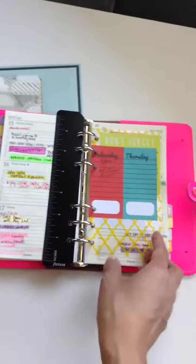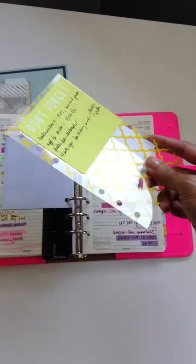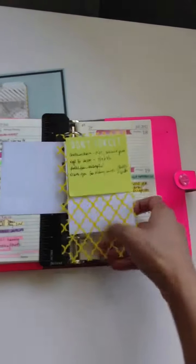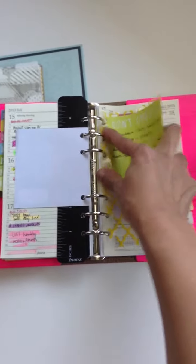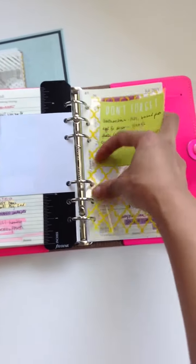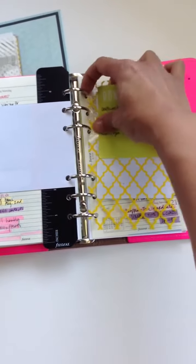A good way to use your dashboard is to put it in between your pages. I actually punched a hole and did little slits in them so that way I can just stick it in here and not have to worry about opening up my rings. I can just pop them right in and I'm good and complete.